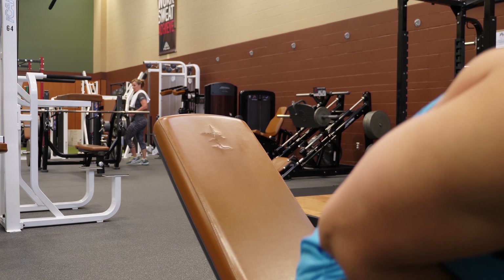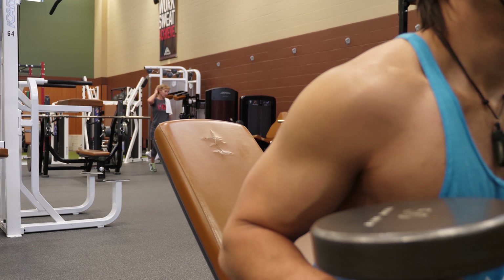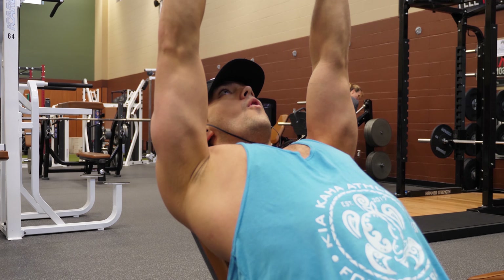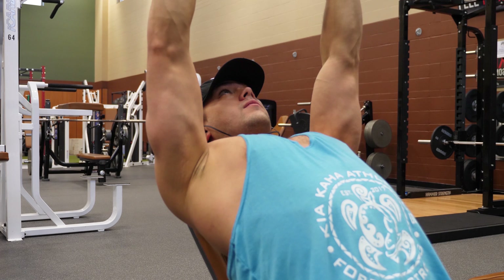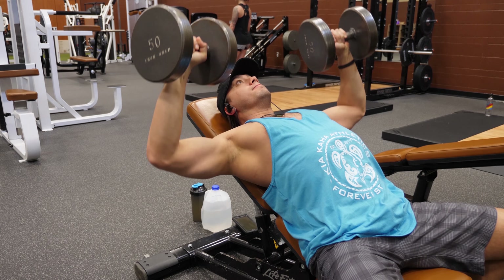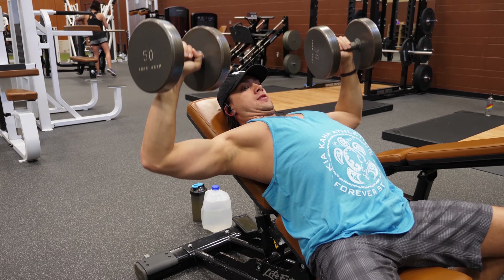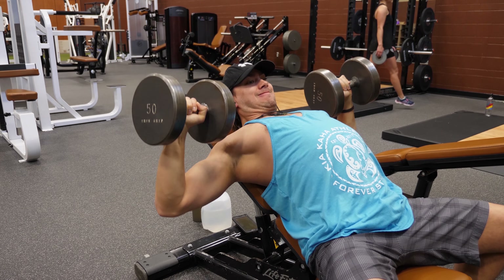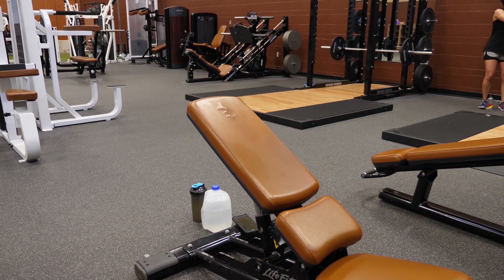Welcome to the video — Dylan Johnson here. Today I'm taking you through a chest and triceps push day workout, with a little shoulders thrown in. Starting off we're hitting incline dumbbell bench press. We want to start with an incline pressing movement to target the upper chest, because a lot of people go straight to flat bench, pre-exhaust themselves there, and end up with neglected upper chest development.